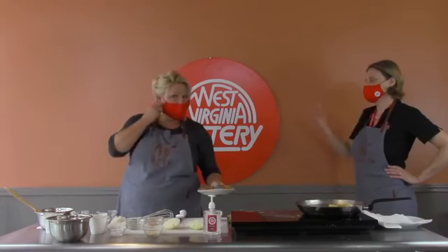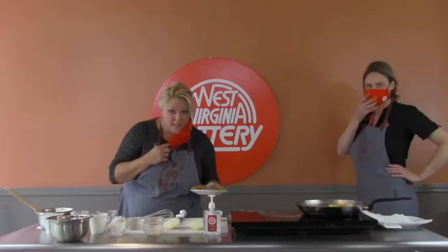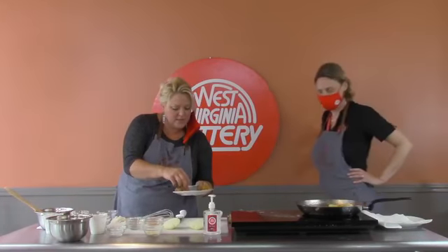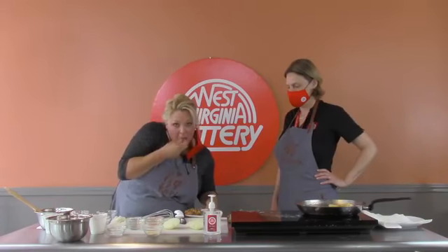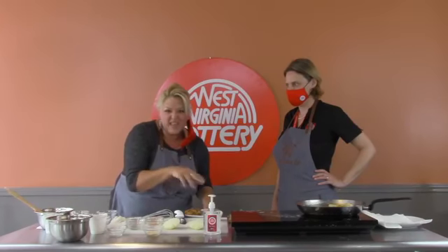If you didn't win this contest, we're going to have two more opportunities — we're going to go live tonight. But first, I want to try this delicious blooming onion! I can't resist — it smells so good, guys. We've got to get in here and try a piece with that sauce.